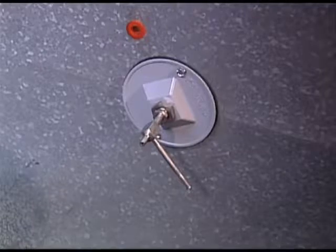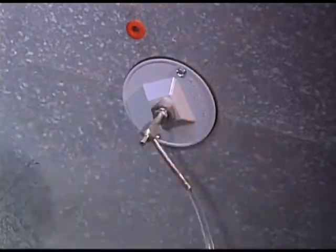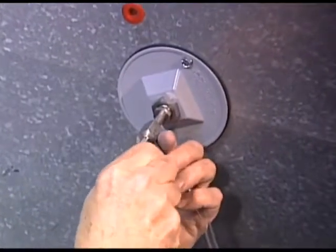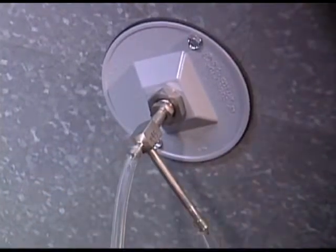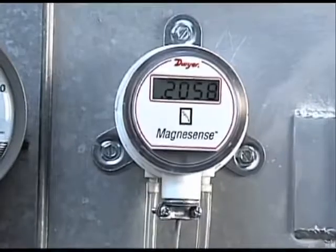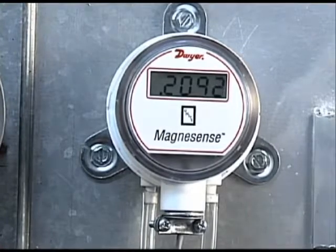You are now ready to connect the tubing from the pitot tube to the Magnesense differential pressure transmitter. Connect the longer pressure connection on the pitot to the low pressure port on the right side of the Magnesense. This connection on the pitot tube is sensing the static pressure in the duct. Now connect the shorter pressure connection on the pitot tube — the one that is pointing back at you — to the high pressure port on the Magnesense located on the left. This pressure connection will be sensing the duct's total pressure, which is comprised of both static and velocity pressures. The Magnesense differential pressure transmitter will sense the difference of the pitot tube's static pressure and total pressure to give solely the velocity pressure of the airflow.